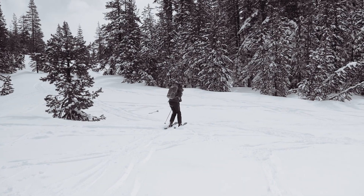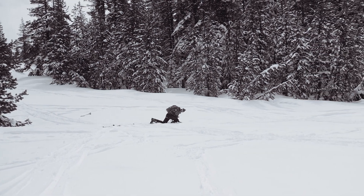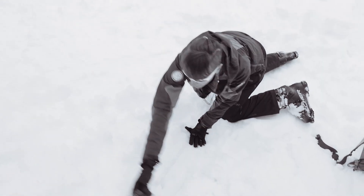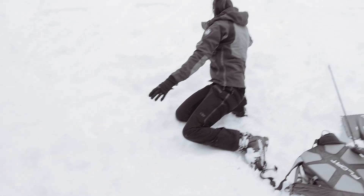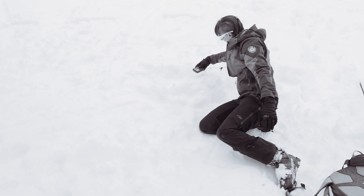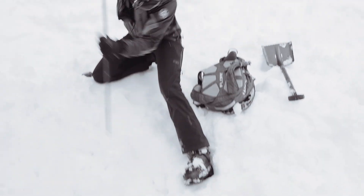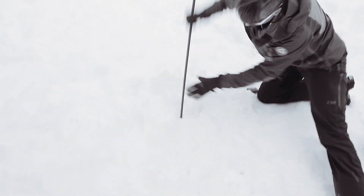The most common mistakes on the avalanche rescue skills exam broadly fall under one of two very preventable causes: either not managing stress, and/or not remaining systematic or organized. That's great news for you, as quality preparation is the solution to both of these issues. Here are a few pro tips specifically addressing common mistakes.